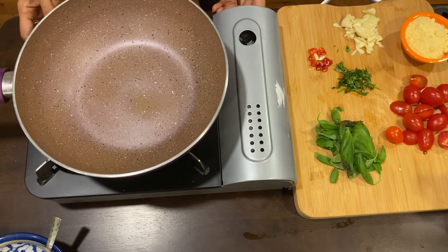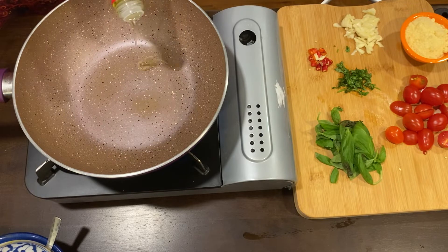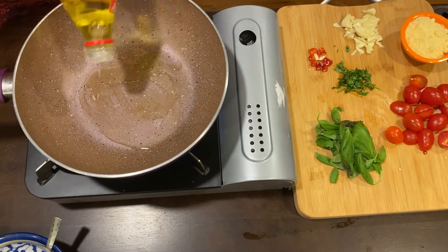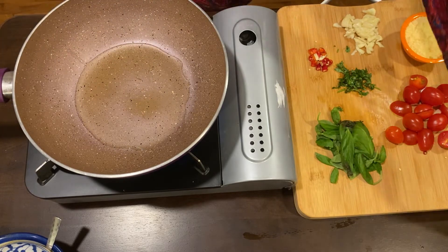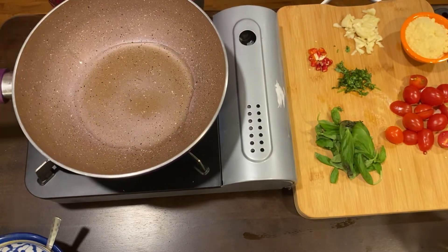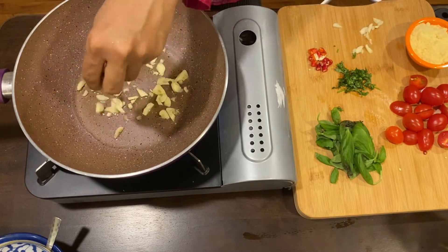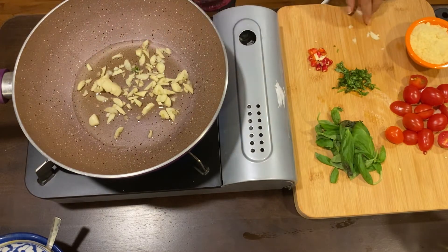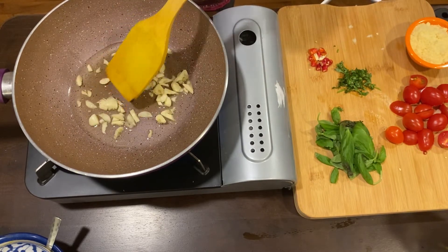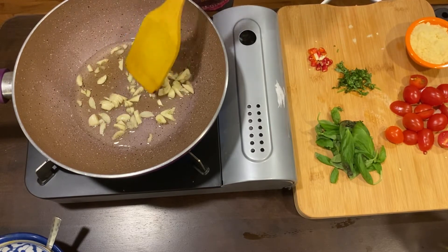Now to make the pasta, I have taken a large pot — make sure you take a pot which is large enough to hold the pasta. Here I take some olive oil and while the oil is on medium flame, I will add in the chopped garlic. I will make sure that the garlic cooks slowly in this oil because my aim is to infuse all the flavors of the garlic into the oil. We have to cook it slowly until the garlic slices come out a perfect golden brown, which takes approximately 5 to 7 minutes.